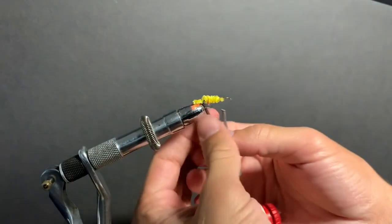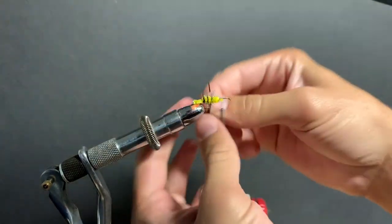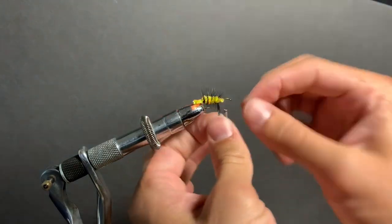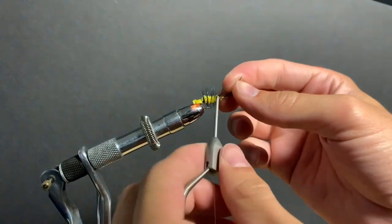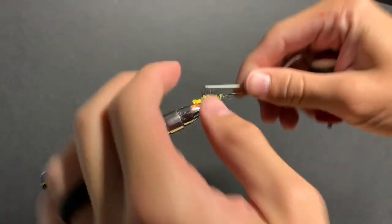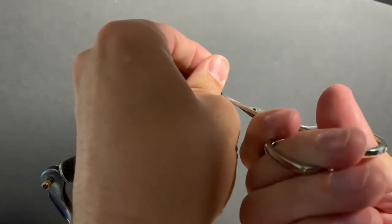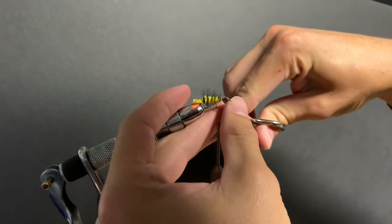Next you're going to work up the black hackle that we tied in — four, five, six wraps; it doesn't really matter, it's not too critical. Just trim it up a little bit.